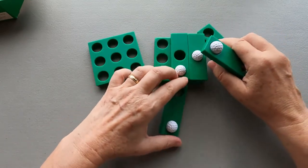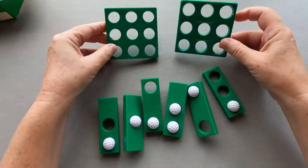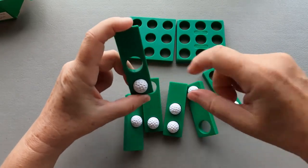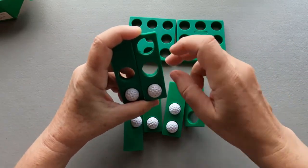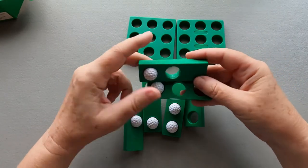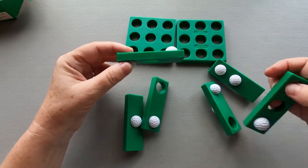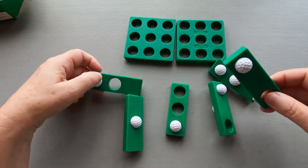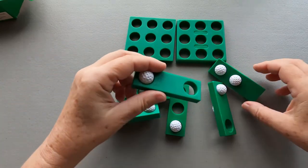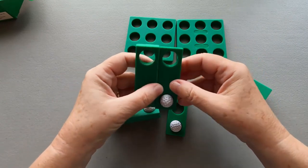We have six pieces and two trays. The pieces have one hole, or maybe two holes, and some golf balls — maybe one, this one has two. We also have two pieces that are exactly the same, these two.